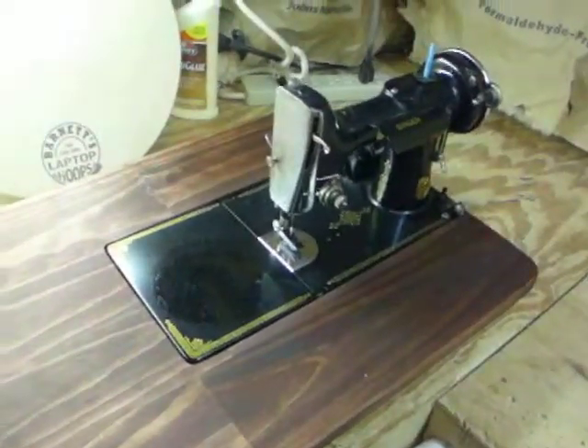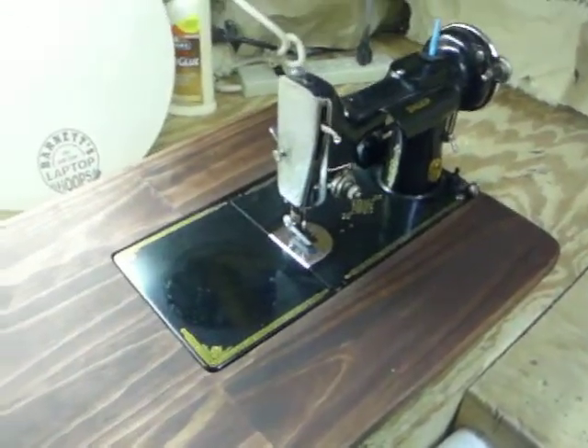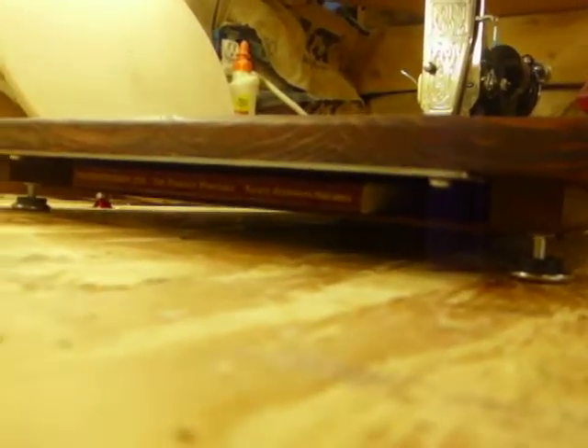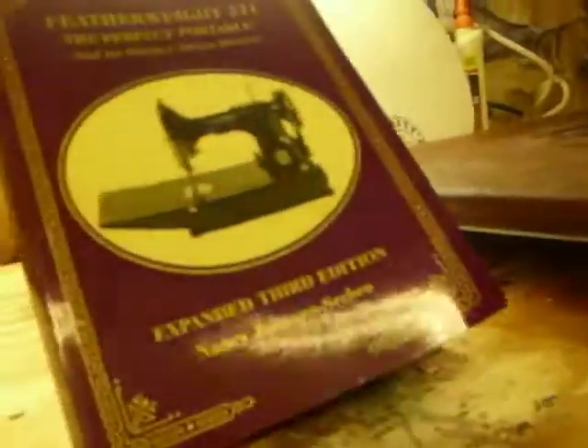The featherweight slides right in. I'll slide it out and kind of show you here. Slide it in. It has adjustable feet on the bottom here. This one also has a little cubby down here — do you see where I got a book in there? I'll slide that out and show you. A little book. If you want to put your featherweight book in there, you can. It goes right under.